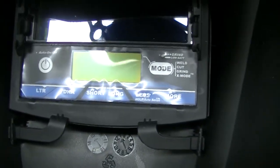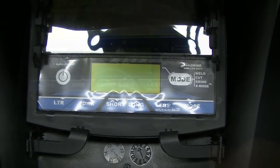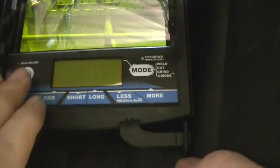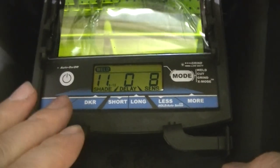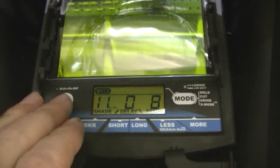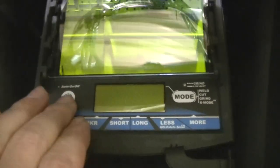They've got a nice big area to see out of, and here are the digital controls. Here's your on/off button right here — you just push it and it turns on. This automatically shuts off after 45 minutes after the last time it was used or last time it auto-darkened. You can also hold down the power button and it'll shut off right away.